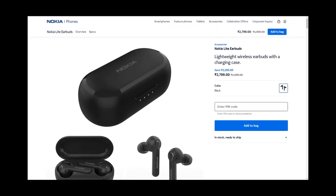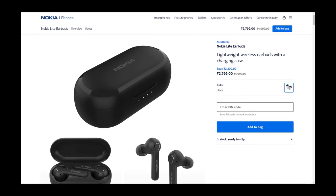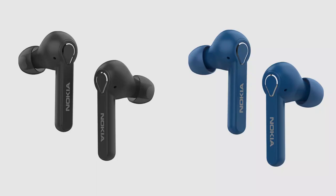This is available at Rs.2799 and you can buy it on the official website. It is available in 2 colors: Classic Charcoal and Polar Sea, which are black and blue colors, and we have it in black color.